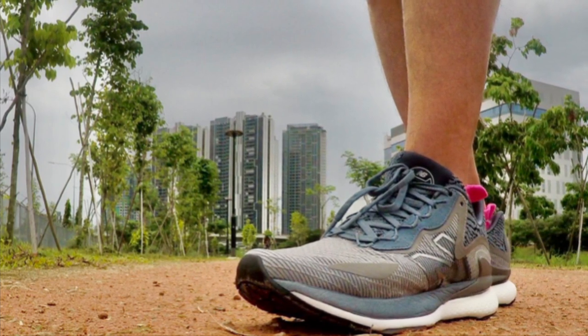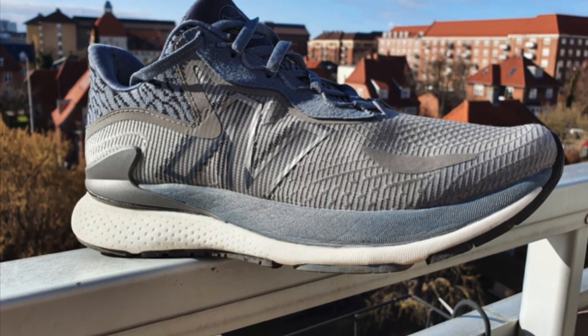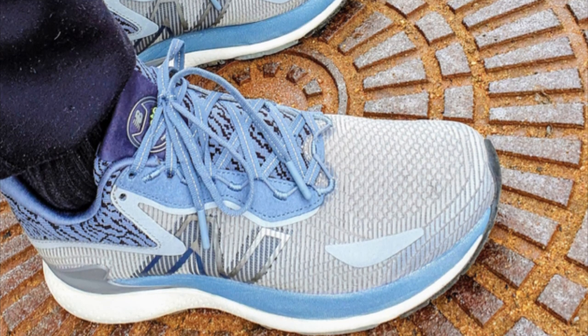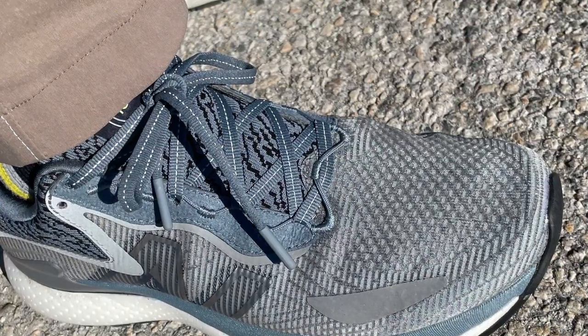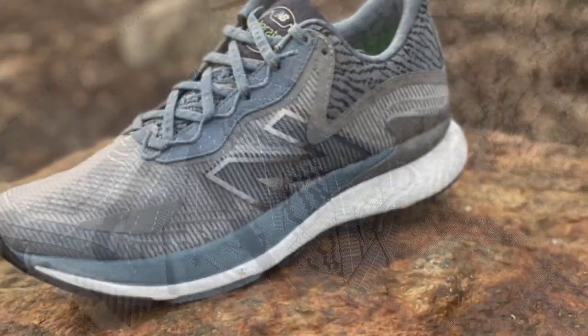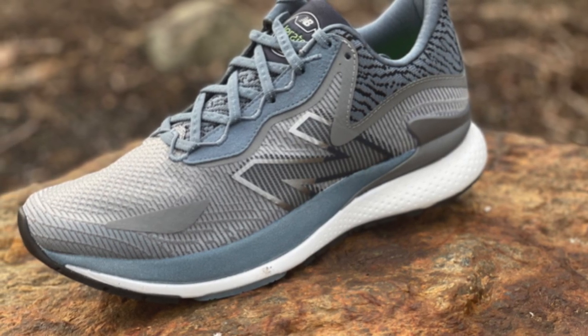We had testers literally all over the world — Derek in Singapore, Ivan in Copenhagen, and folks in the US as well. So you're going to get a wide perspective from all kinds of different runners on this shoe in our full multi-tester written review. Here's my initial take on the Lorado, reflecting some of the thoughts of our testers.